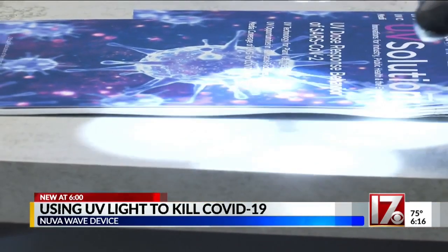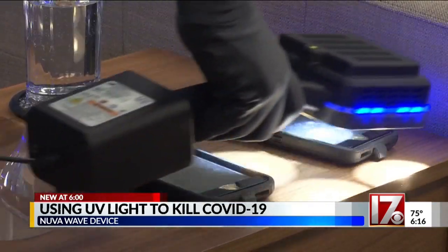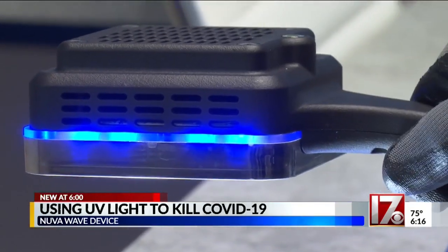This really isn't made for personal use. This is a medical-grade technology that's really meant for opening up businesses. Third-party lab tests indicate the battery-operated handheld device kills COVID-19 in just two and a half seconds by destroying its DNA.